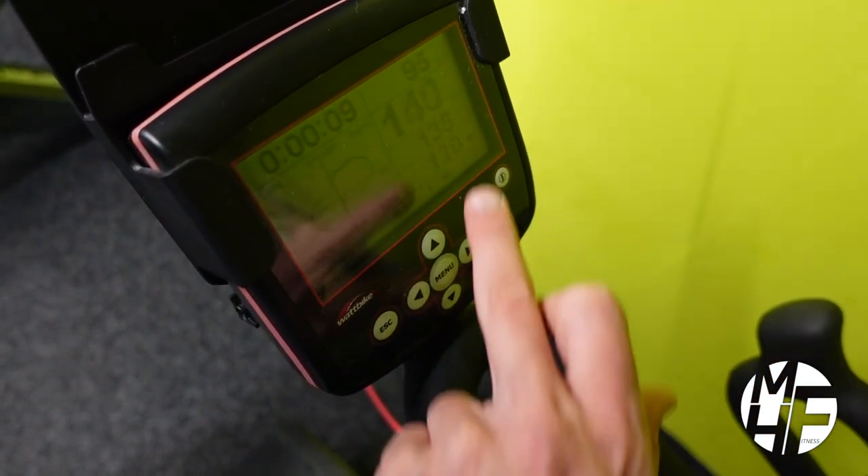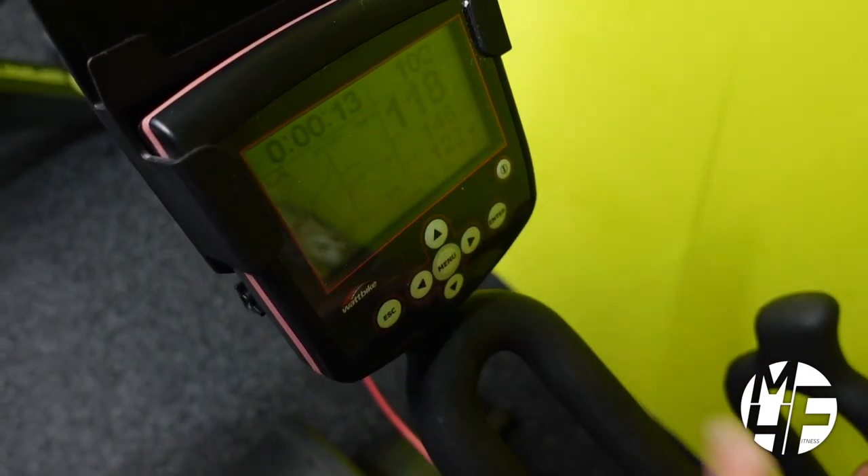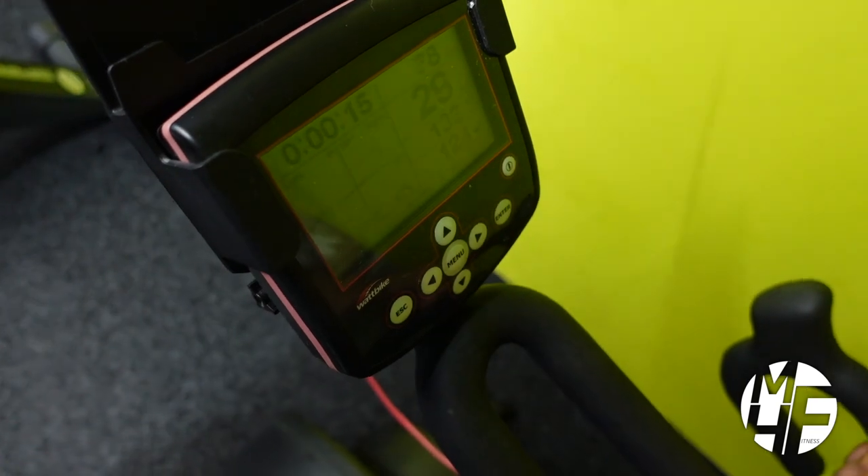As you can see, if Ashley pedals faster the RPM goes up — this shows how much intensity you're putting in. And as she slows down, the RPM will go down as well.